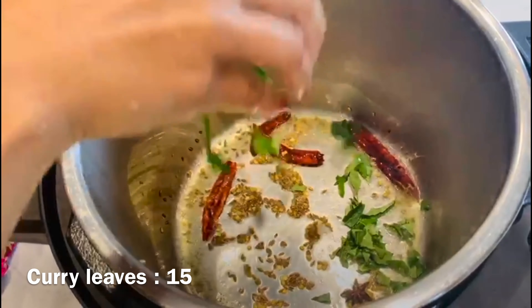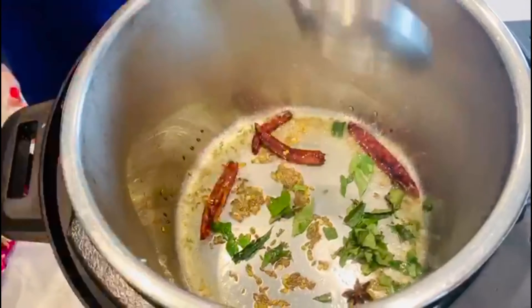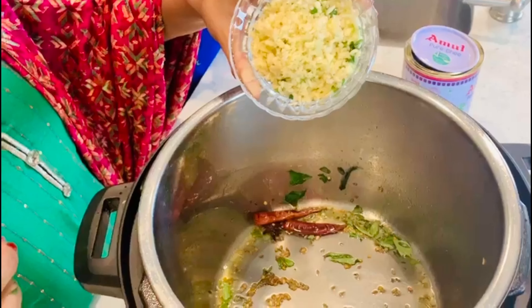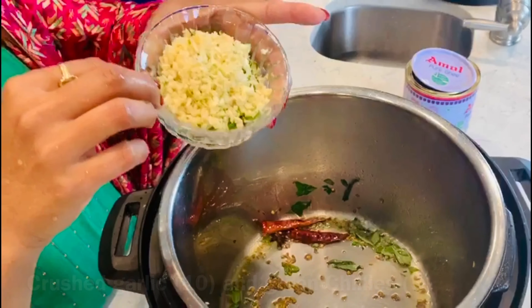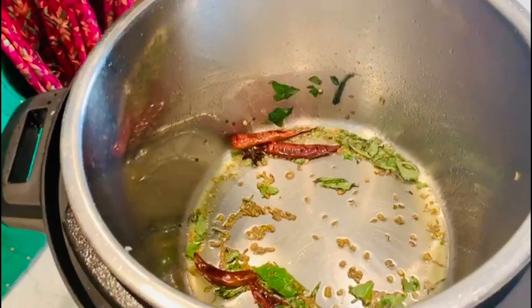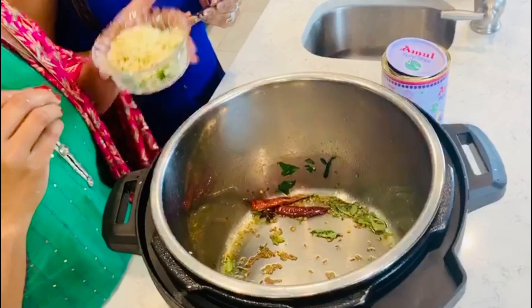Now adding a lot of kadi patta - I love the flavor of kadi patta in the curry. Then I'm going to add crushed garlic and green chillies. I'm only using green chillies here with the garlic, to retain the color.